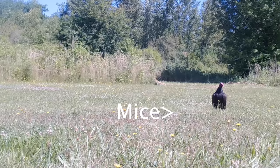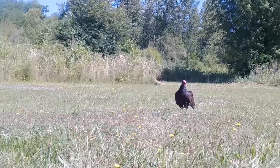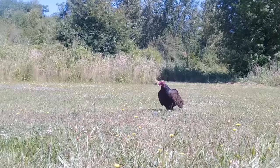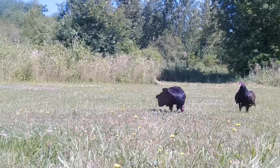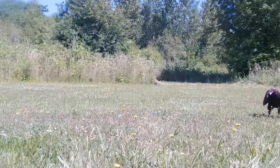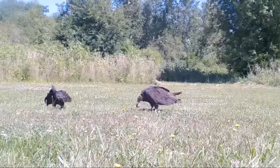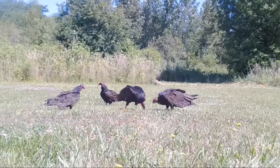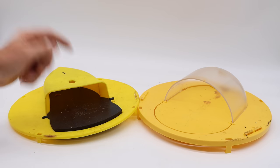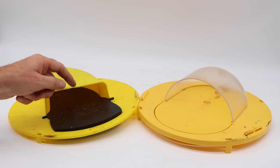They don't want to come out. Now let's set up the motion cameras and see what enjoys a non-native invasive mouse snack. I'm always amazed how turkey vultures can find something as small as a mouse from way up in the sky. Their sense of smell is amazing. They enjoyed all the mice we caught with the Flip and Slide and the clear dome trap.